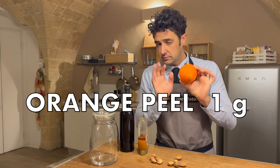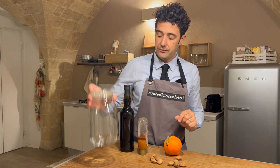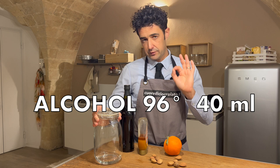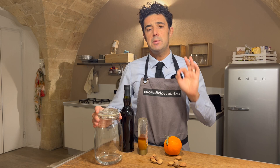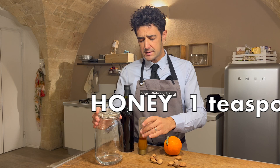Here I put 40 ml of food-grade alcohol — you can drink it at 96% alcohol content. If you live in a country where that is difficult to find, you can use 80 ml of vodka or 80 ml of rum, plus one teaspoon of honey.